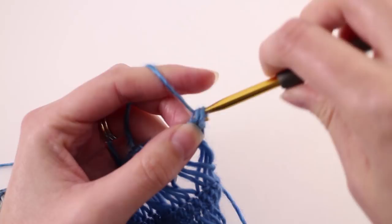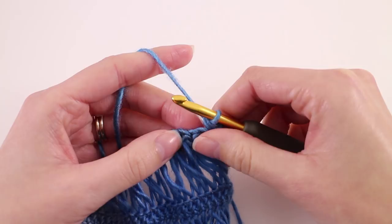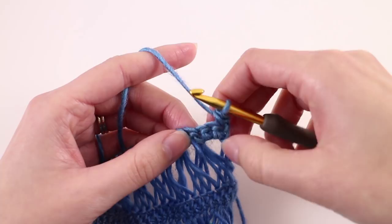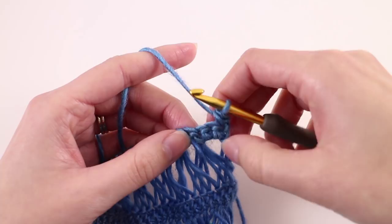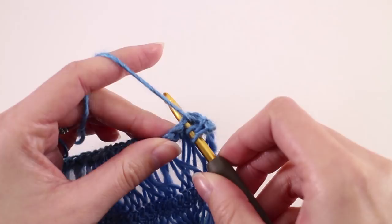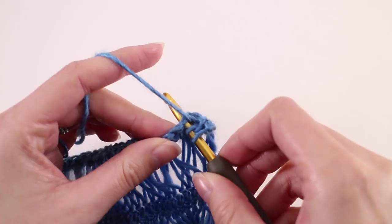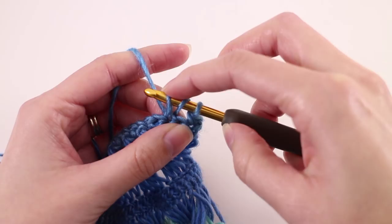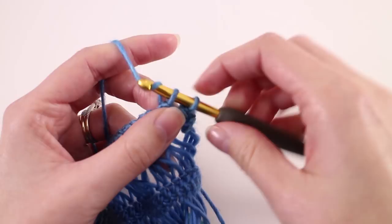For the woven stitch, it is technically two stitches into one. In order to maintain our stitch count, we have to work two stitches into one but also skip a stitch in between. Skip the next stitch and focus on the one right after that. To work the first part: yarn over, insert your hook into that next stitch, and pull up a loop. We now have three loops on our hook — pull the first loop through the second one. When we have two loops on our hook, yarn over and pull through both. That's one half of the woven stitch.